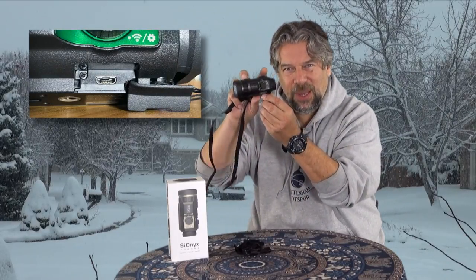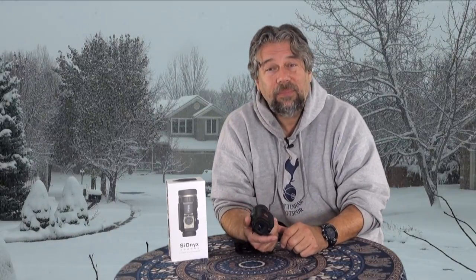It also charges via micro USB, which you see down here. My guess is that also gives you the ability to transfer data through that connection. It has a rechargeable battery, and the battery gives you two hours of recording time on a charge, so that's pretty nice.